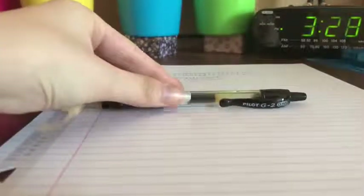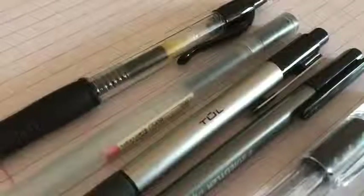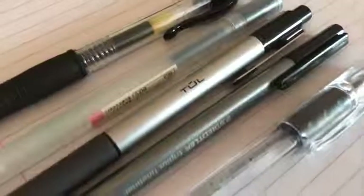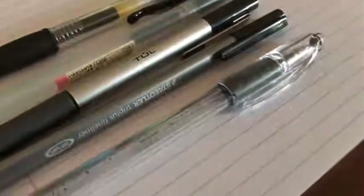The next tip is to experiment with different pens. Not all pens write the same, and experimenting with different pens will help you find out which pen works for you. My current favorite right now is the Pilot G2 pen in point 38. If you have watched my older videos you will notice that I've used my Pentel RSVP pen. I still use it, but it's nice to change things up a bit.